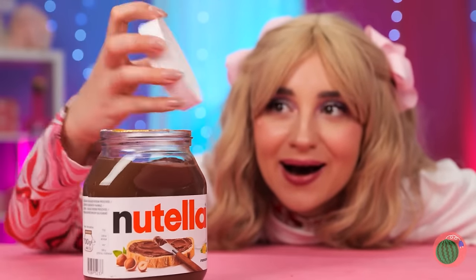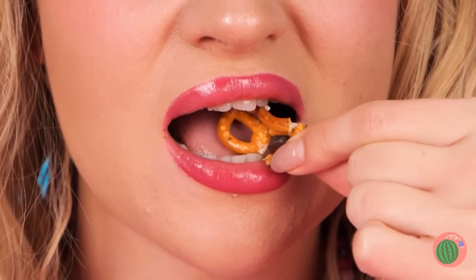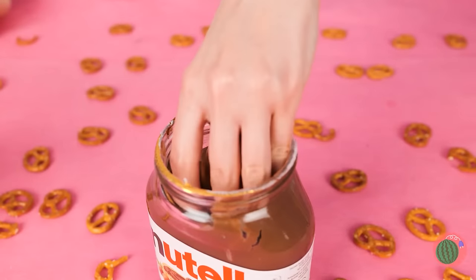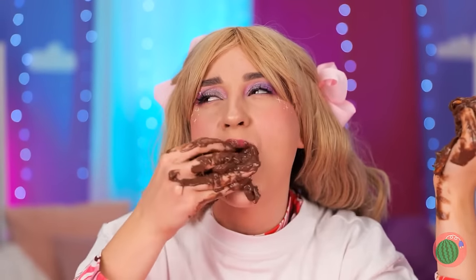Her secret snack — pretzels! Hey, you got pretzels in the chocolate spread! Ooh, what a great idea, even if it is a little messy! Okay, we might need to rethink this!